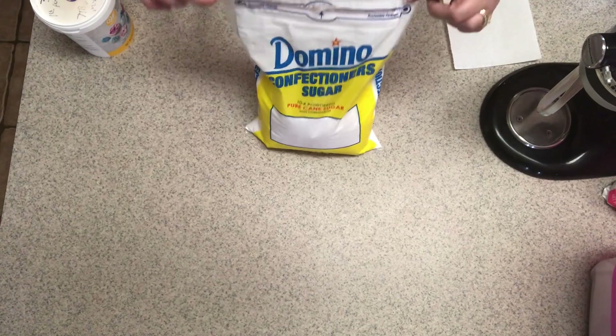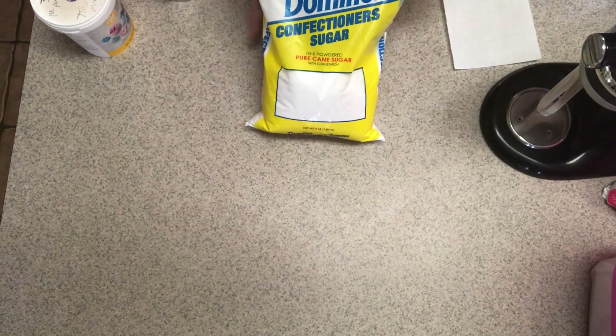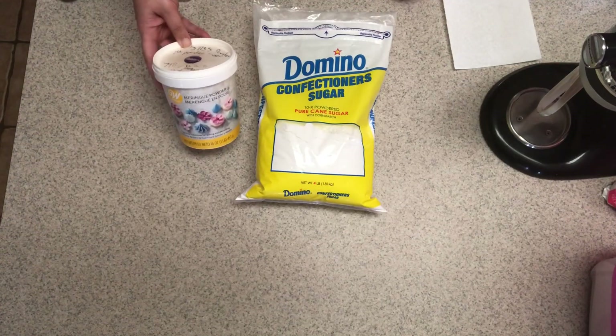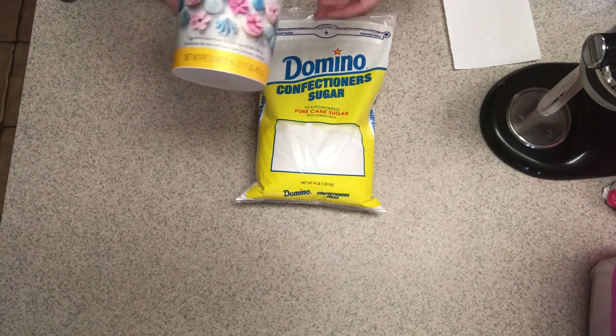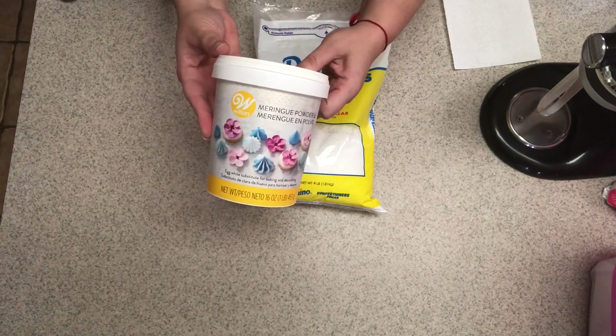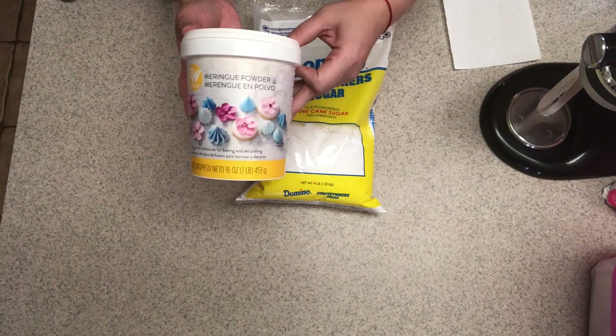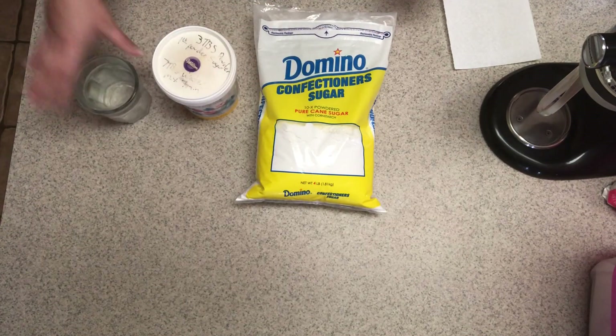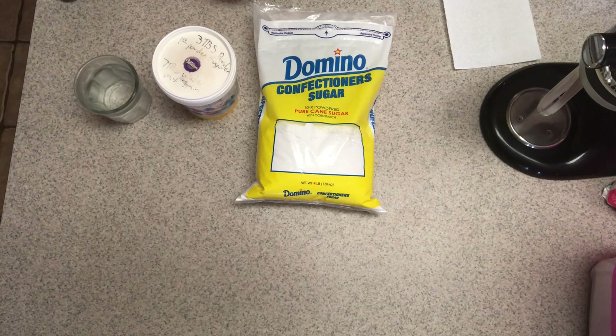All you need is just a couple of ingredients. You need powdered sugar — I buy just a regular plain one at the grocery store. Then you need meringue powder; I use Wilton brand, you can buy it at Walmart. And then you need water. That's all.